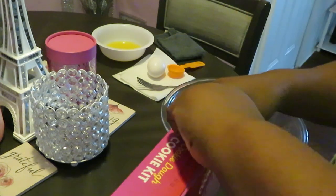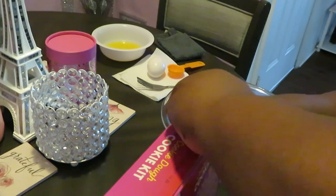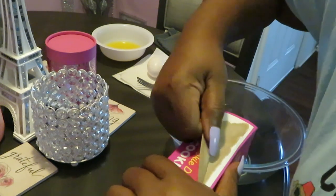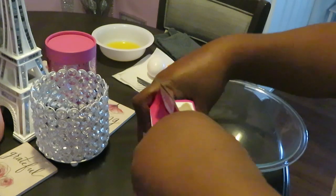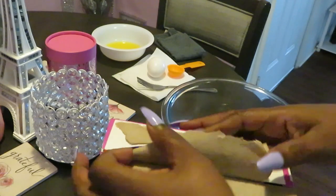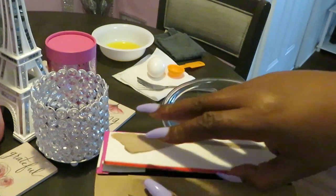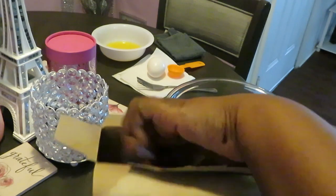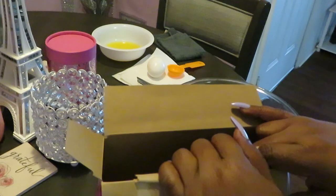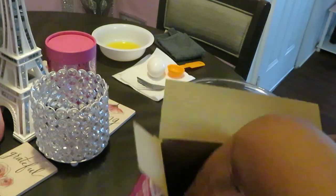No more excuses for why we can't bake. If you're not a professional cake maker, just do it the easy way — get you some Betty Crocker, Duncan Hines, Pillsbury, and all the rest of those companies that make it easy for you, and it tastes just as good. I have no problems admitting I cannot do something, and baking a cake from scratch is not one of my expertises. I am not ashamed to say that.